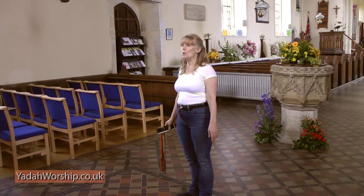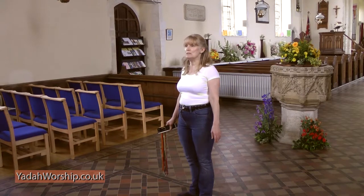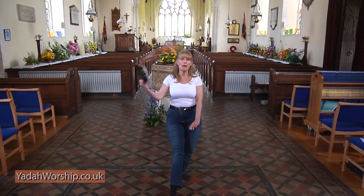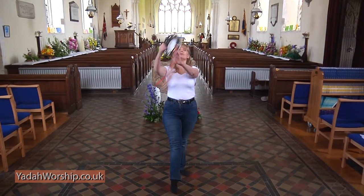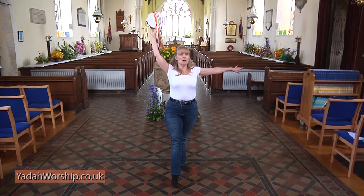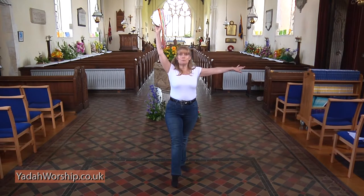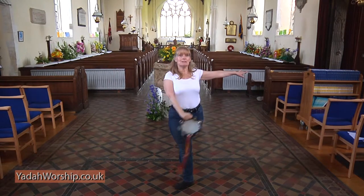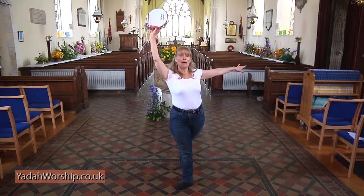We're going to do four loops from a sit-lunge position which go upwards — one, two, three, four. Then we're going to shake the tambourine round in a circle so our arms are in fourth position as we start to go round — five, six, seven, eight.